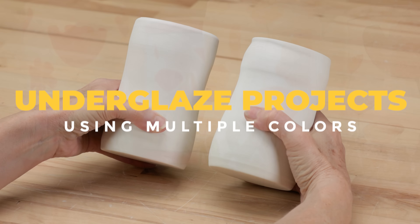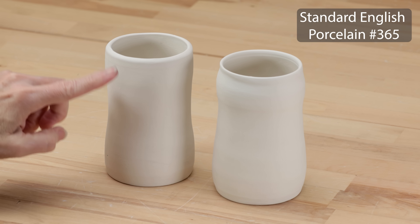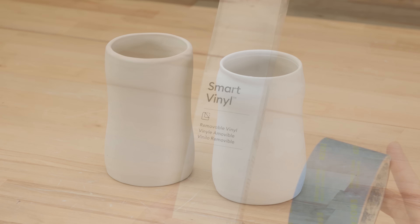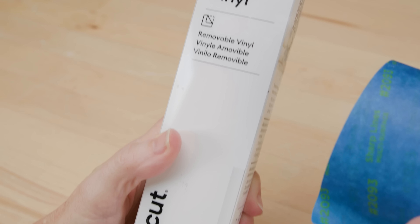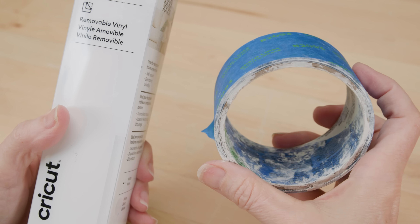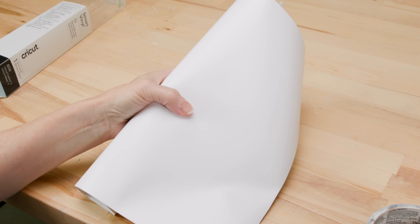I started with two mugs that are bone dry. On one mug I'll use vinyl stickers and tape as resists and the other I'll leave just plain. I found this removable vinyl in the craft store with the cutting machine materials. This blue painter's tape is also easily removable and you can find it at any hardware store. I simply cut some of the vinyl off the roll. If you have a cutting machine you can program whatever shapes you want and cut it out that way.